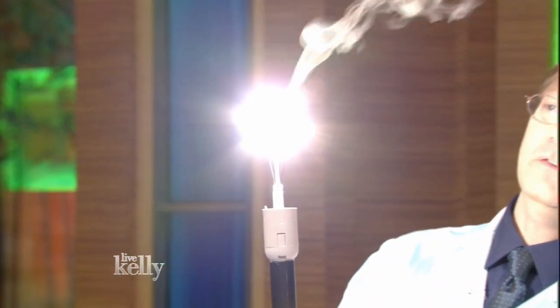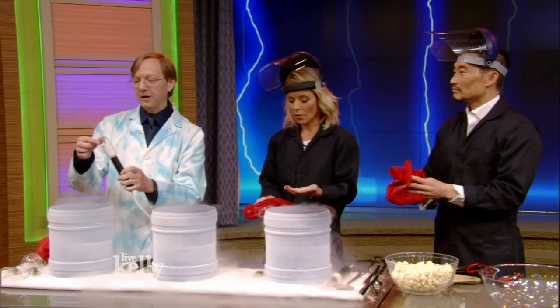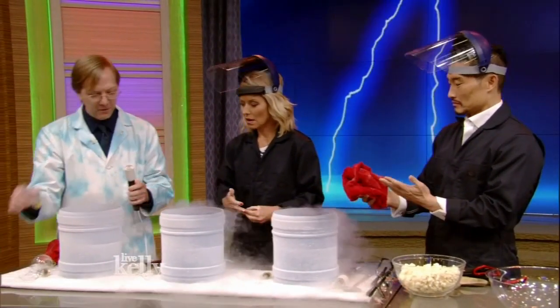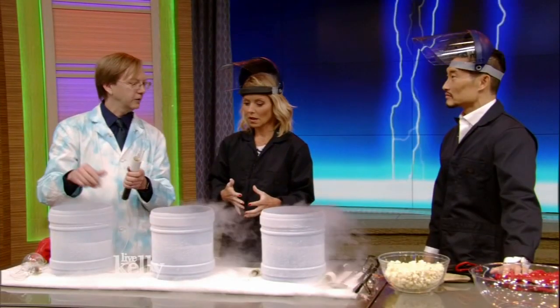Oh my God — it burns! It really does. And then after a couple seconds, it's cold. So now we're going to do something kind of cool. We're going to take one of those burned filaments, and this time instead of having it surrounded by glass, we're going to surround it by liquid nitrogen.